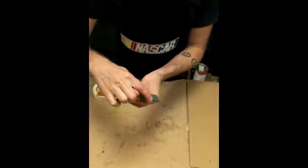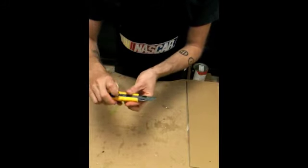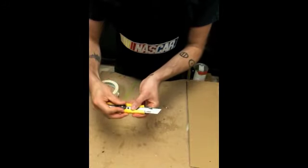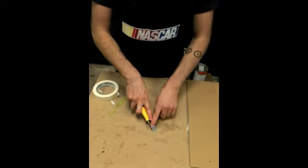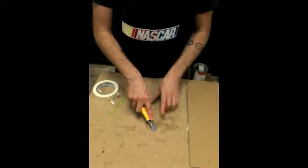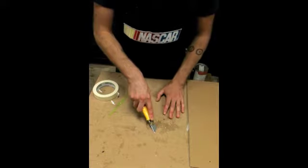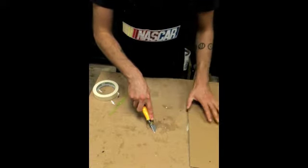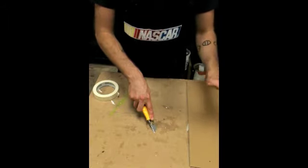You'll notice the back part of the handle is angled at the same angle as those brake lines. After you've lined that up, you're going to press that dull part that you want to snap off of the blade against a really firm surface. Holding the handle up, you're going to press that down against that brake line and it'll snap off. But sometimes when it snaps, the blade can tend to shoot around the room.